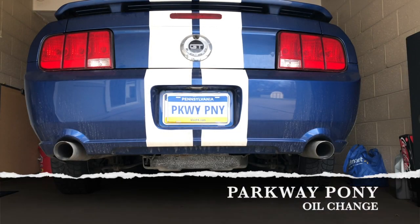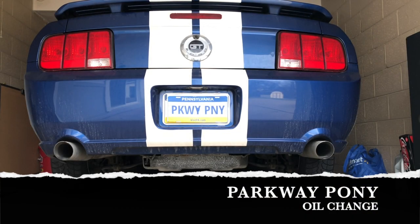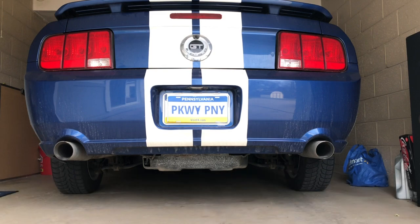It's oil change day, but first time for a cold start.